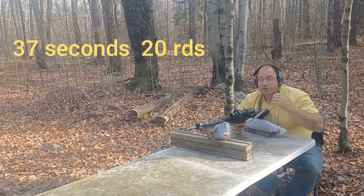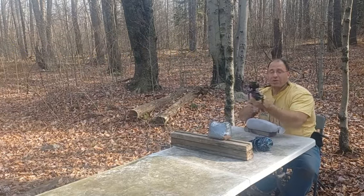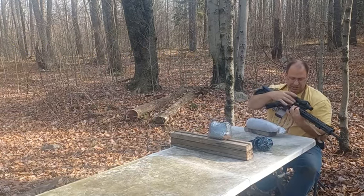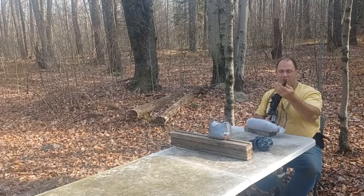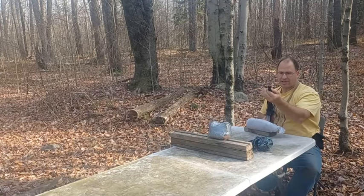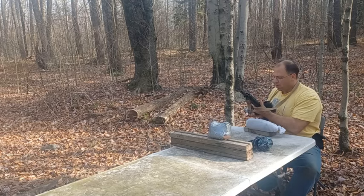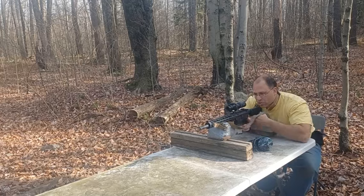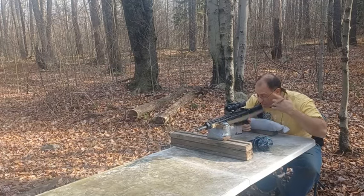A couple of interesting things there. While I was shooting with both eyes open, I could actually see smoke coming out of the rifle. The barrel heated up pretty good — I can't really hold onto the barrel. Nothing's transferred to the rail yet, but it was interesting: as I was shooting, I could see smoke coming out of this area.